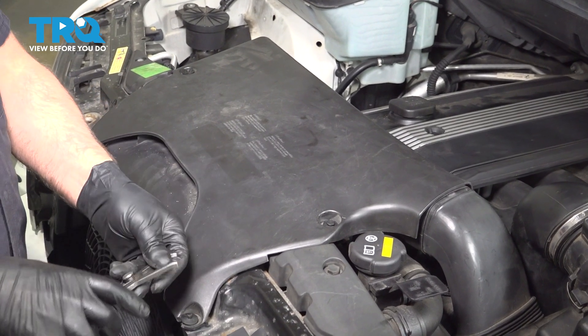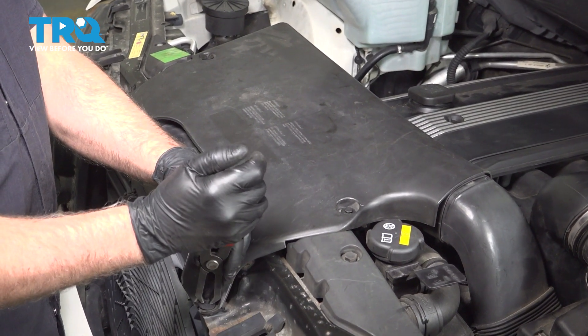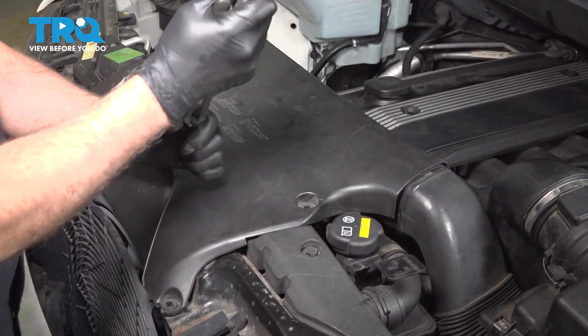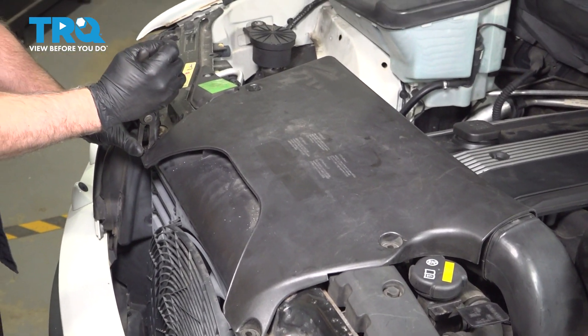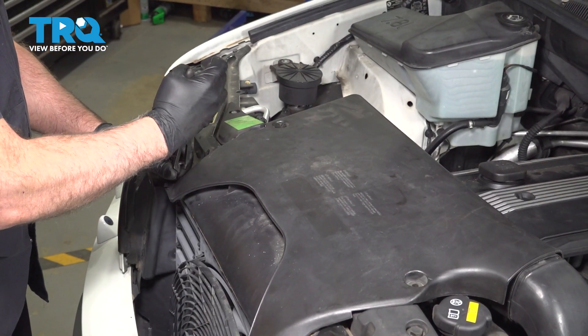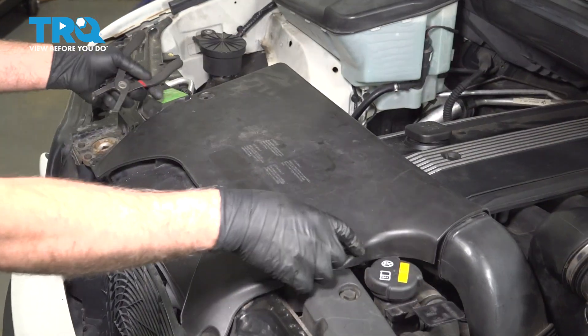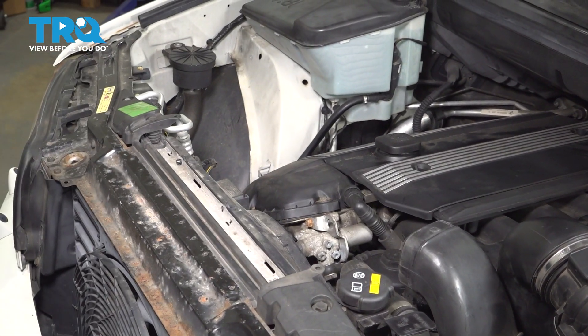I'm going to remove this cover. I'm just going to use a trim tool, pull these push pins out, grab the cover, and it slides right off.